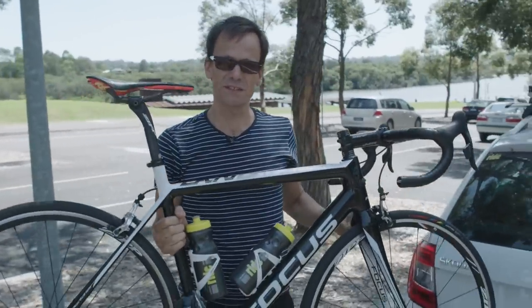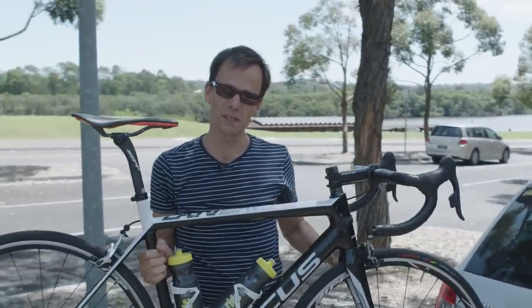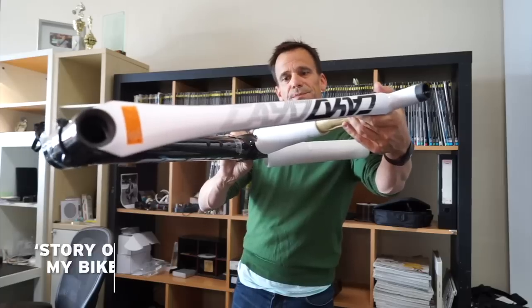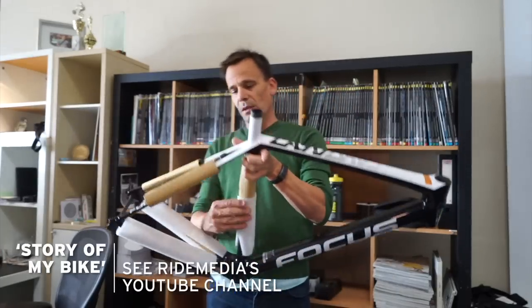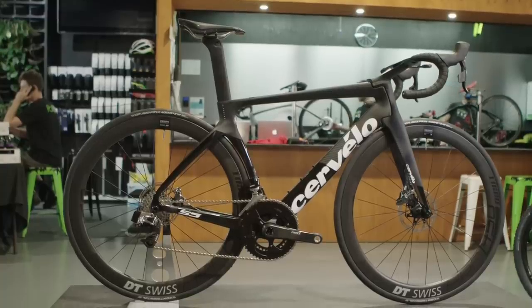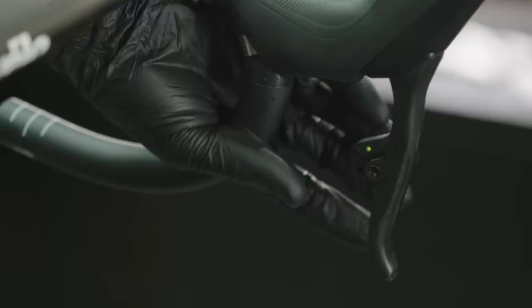What has this bike got to do with the test of the Cervelo S5? Pretty little, other than the fact that this is what I've been used to riding for the last year. It's served me very well. The only similarity really with this and the new Cervelo is that it's got SRAM Red eTap, so I'm completely used to the shifting system.